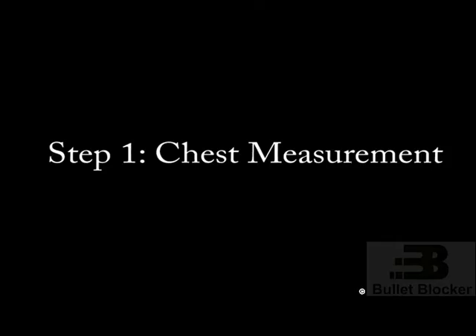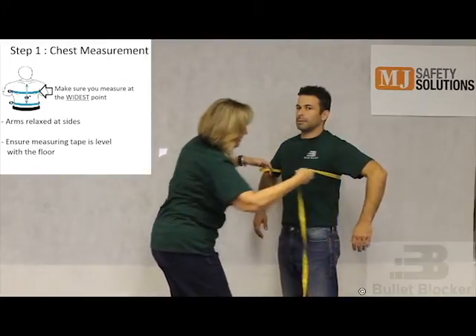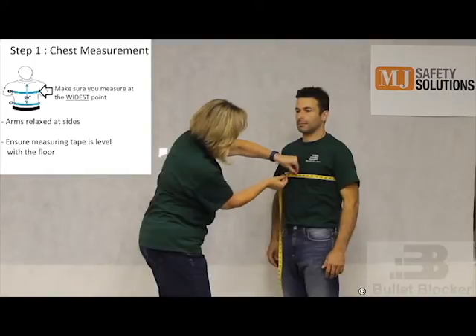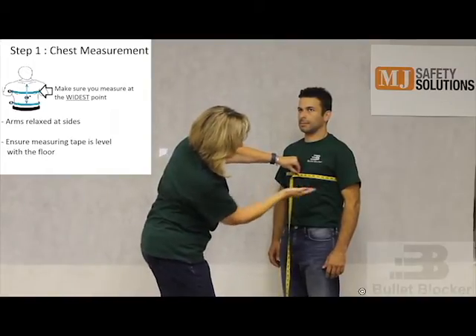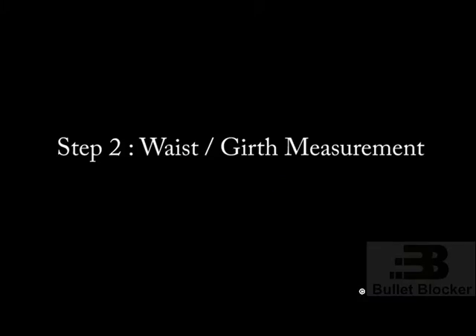Step 1: Chest measurement. With the wearer standing in front of you with their arms at their side, wrap the tape measure around their chest at the widest point. In order to get the best fitting custom Gabriel vest, you must ensure that the tape measure is properly leveled to the floor.